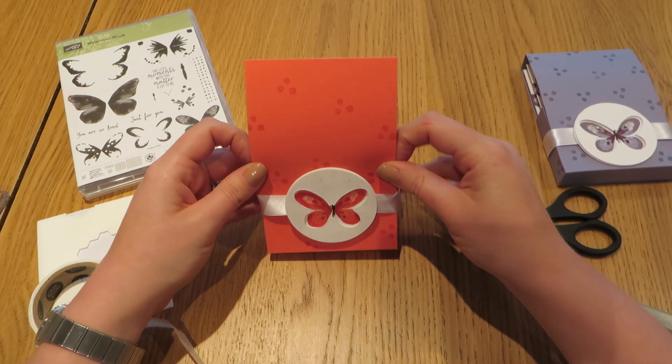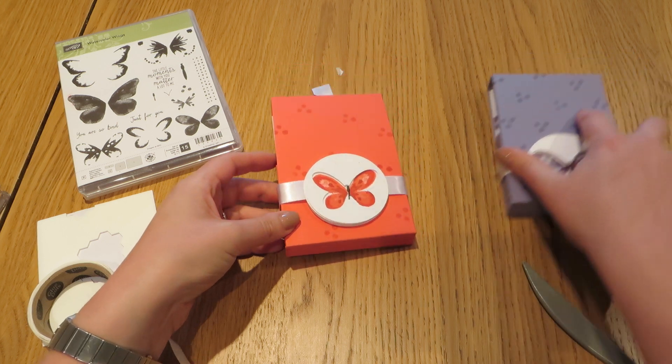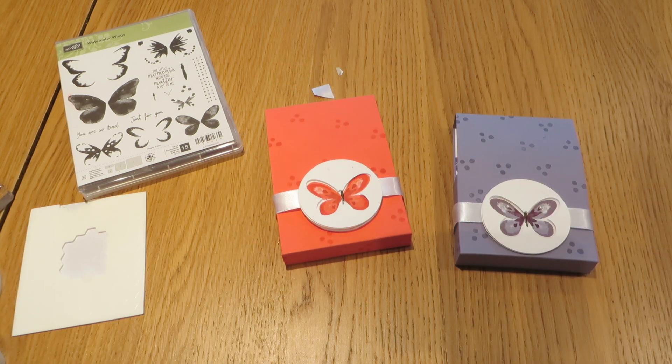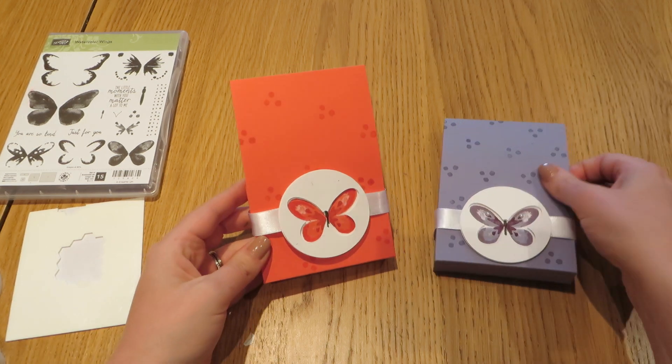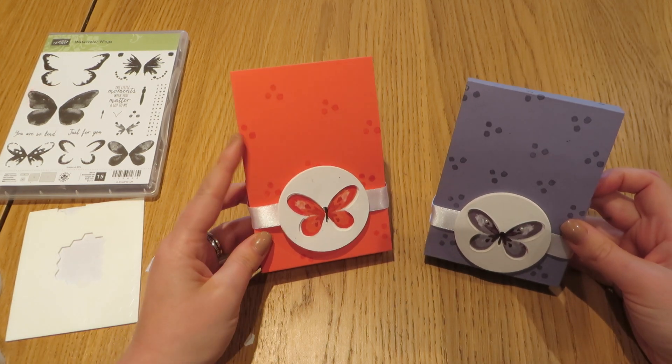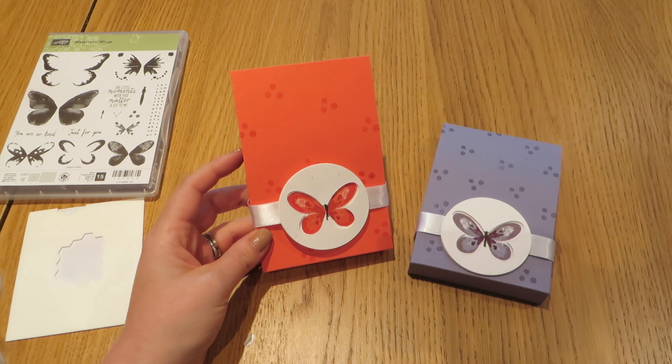Those are the two projects. If you have any questions please do not hesitate to get in touch, and if I can help with any Stampin' Up products do give me a shout. Thanks a lot, bye bye.